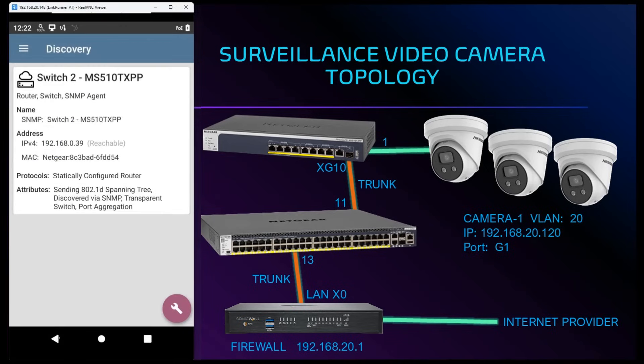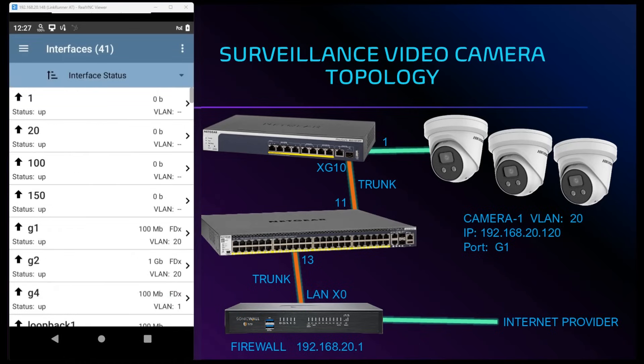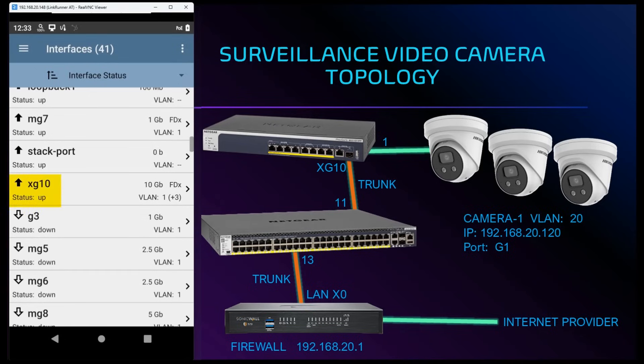We can go into the interfaces screen to verify port speeds, VLAN assignment, and our port trunk assignment. Our security camera is on port G1, showing a status of up with speed auto-negotiated to 100 Mbps. The VLAN ID assigned to this port is 20. Scrolling further down we see that port XG10 has multiple VLANs assigned to it, noted with a plus 3 next to the VLAN ID — this must be our trunk port.